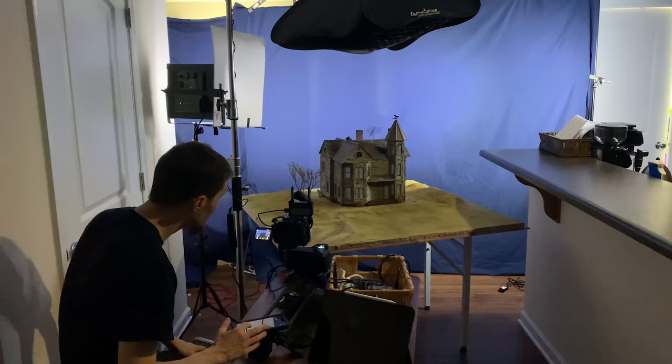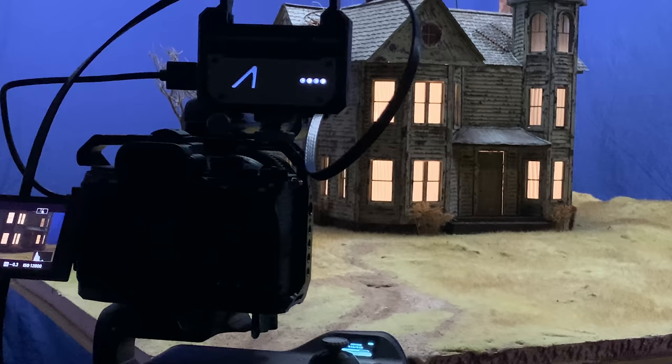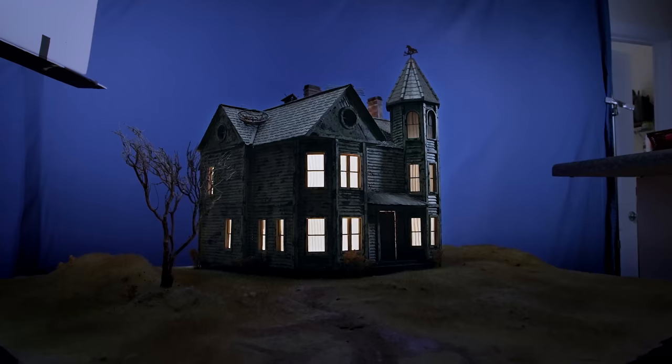Then I started setting up everything to film, which was another thing that ended up being much more difficult. I had to use a blue screen and I don't have quite that much space in my living room. But after a lot of trial and error with a few different techniques, I got these finished shots.